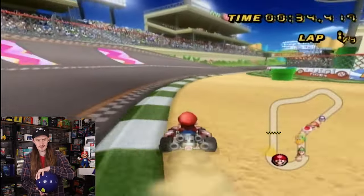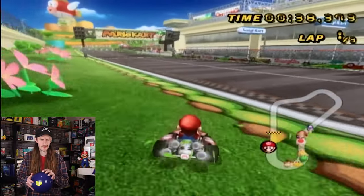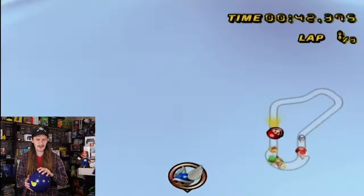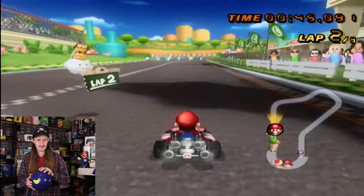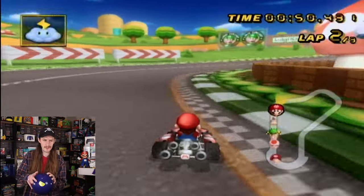I got turned sideways — that's not good. But look, still rolling in first. I saw that was happening and I'm not happy about it. Okay, so let's see if we can do better than that.